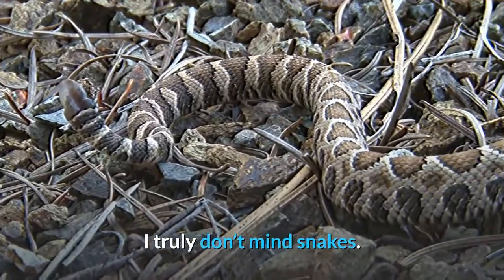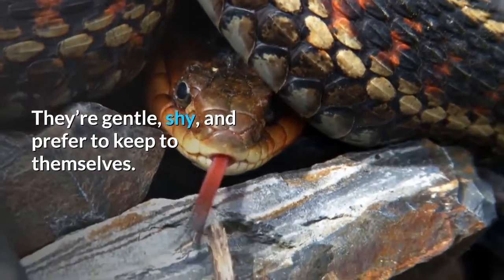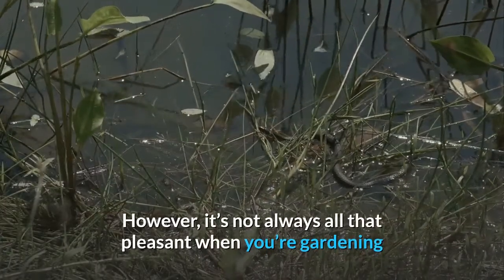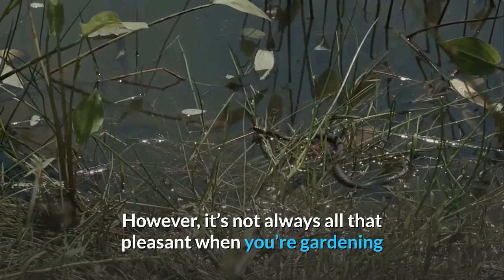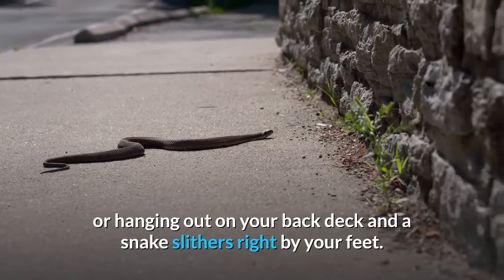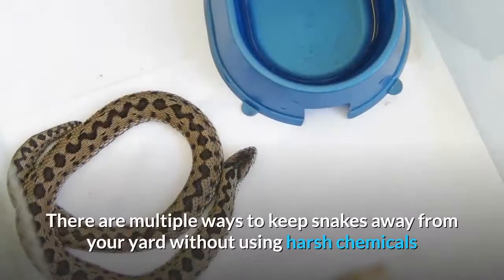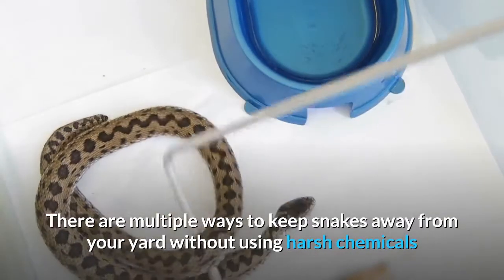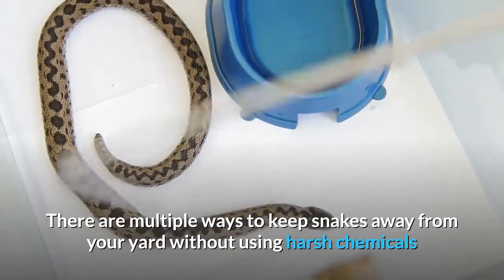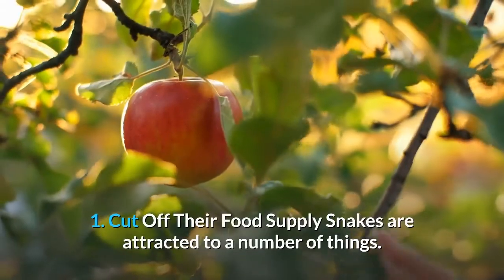I truly don't mind snakes — they're gentle and shy and prefer to keep to themselves. However, it's not always pleasant when you're gardening or hanging out on your deck and a snake slithers right by your feet. If you're not a huge snake fan, not to worry. There are multiple ways to keep snakes away from your yard without using harsh chemicals or cruel methods.